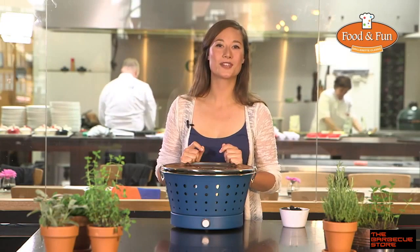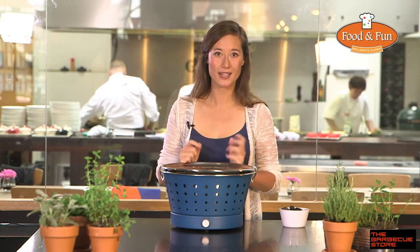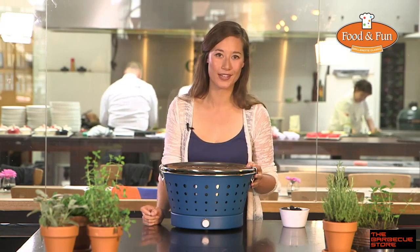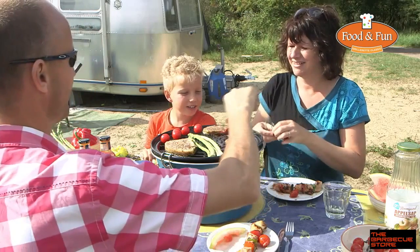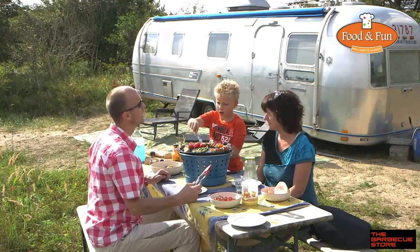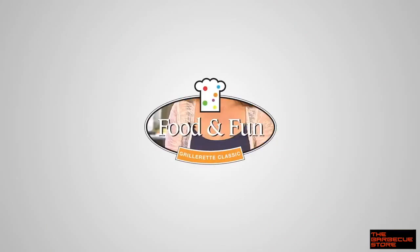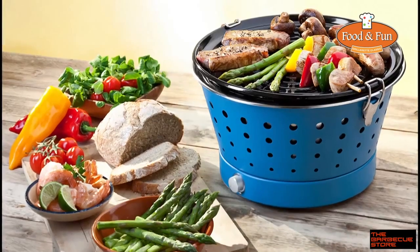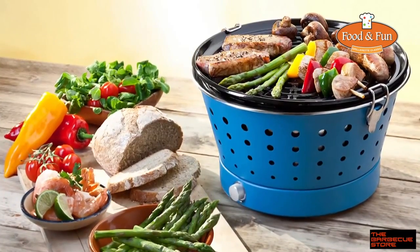When the Grillerette is cooled down and the coal is burned out and cooled, you throw away the ashes and only have to clean the grill and drip tray. The Grillerette Classic is a very safe barbecue, holding the charcoal in a container. As it is also smokeless and very portable, it's a great product for everywhere you want to barbecue. Thank you.